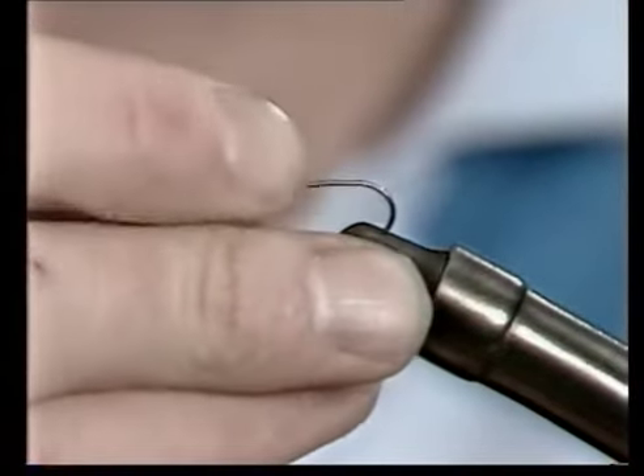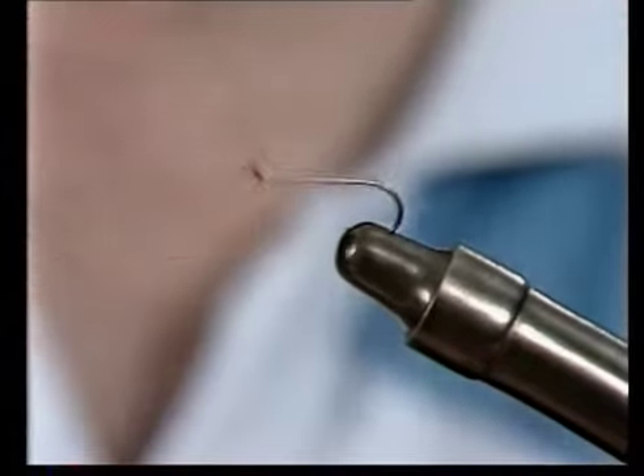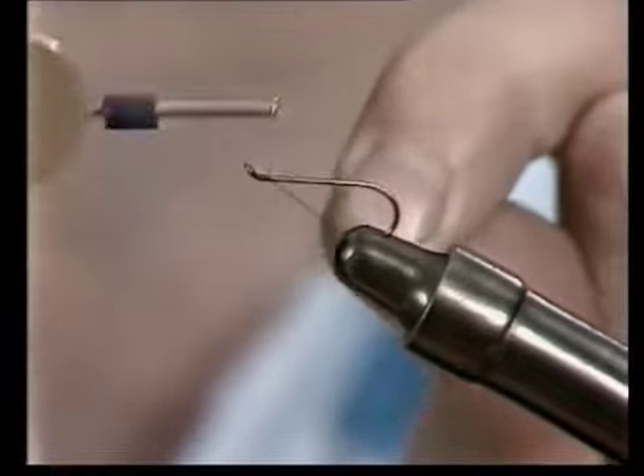Fix an up-eyed size 10 mayfly hook in the vise, and after testing, run a brown thread base a third of the way along.